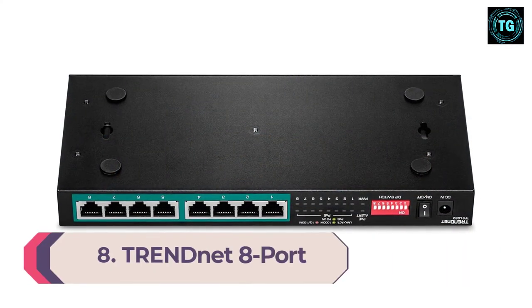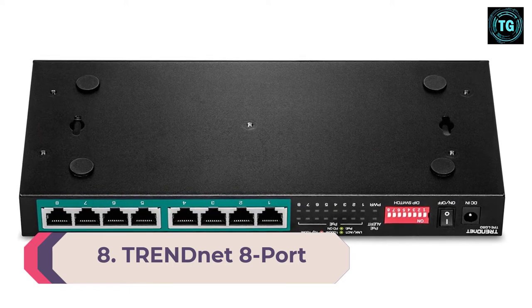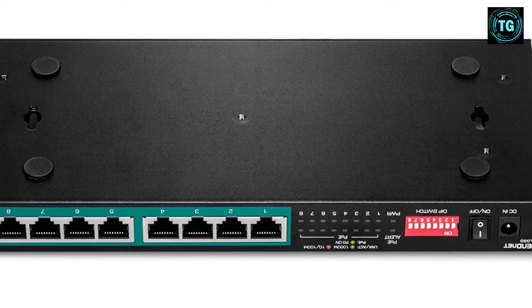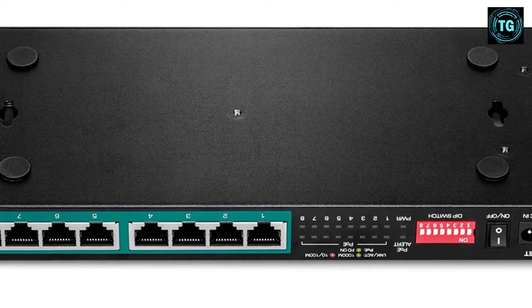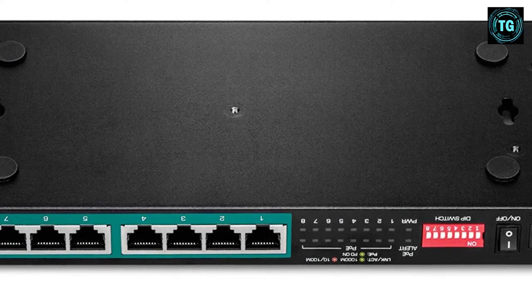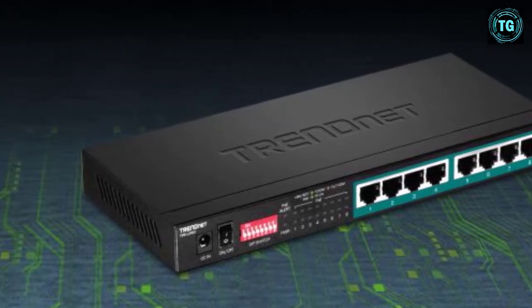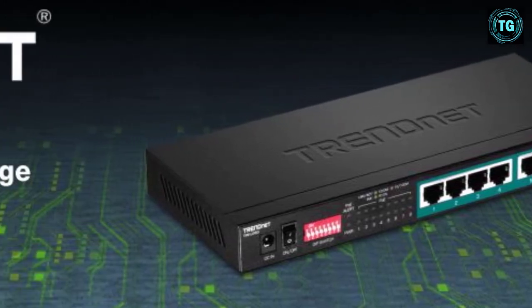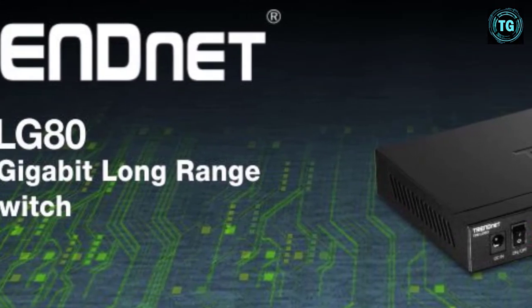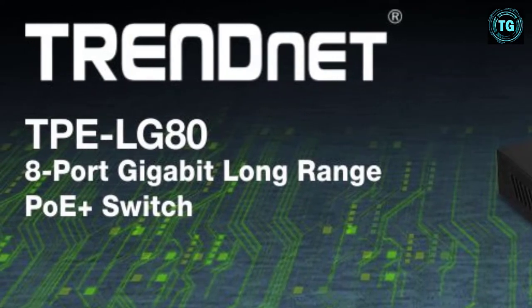Number 8: TRENDnet 8-Port Gigabit Long-Range PoE+ switch. This switch from TRENDnet has one of the longest PoE+ signals on our list, reaching up to 200M at 10Mbps once its DIP switch is enabled. It can supply up to 30W of PoE+ power per port with a 65W total budget. Its other features are appealing too — it's wall-mountable, features a fanless design for silent operation, and is incredibly easy to install and maintain thanks to its unmanaged, plug-and-play design. And its lifetime warranty will give you peace of mind.